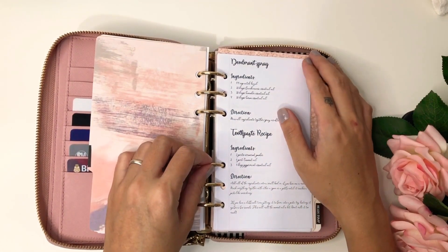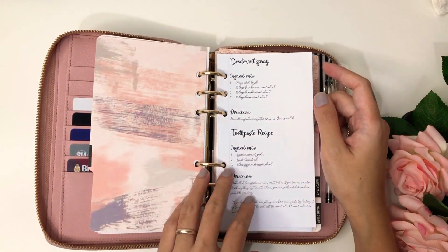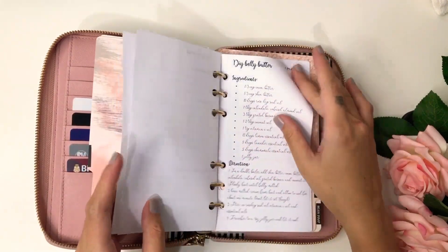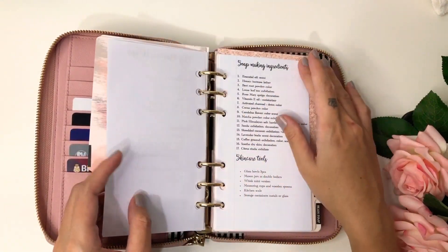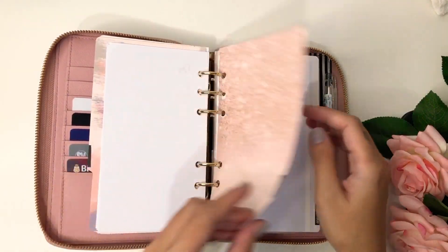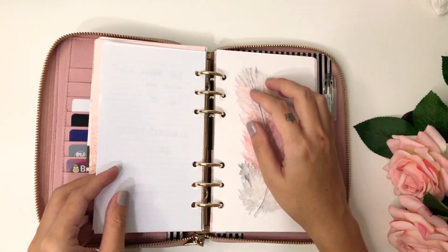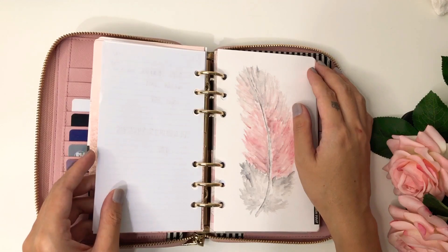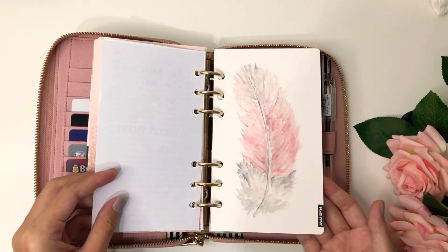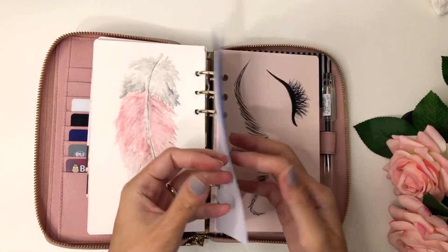Here I have a DIY section where I put recipes for homemade DIY stuff — I put them here because I want to see them. And here I have an important section for passwords and notes that are important to me.